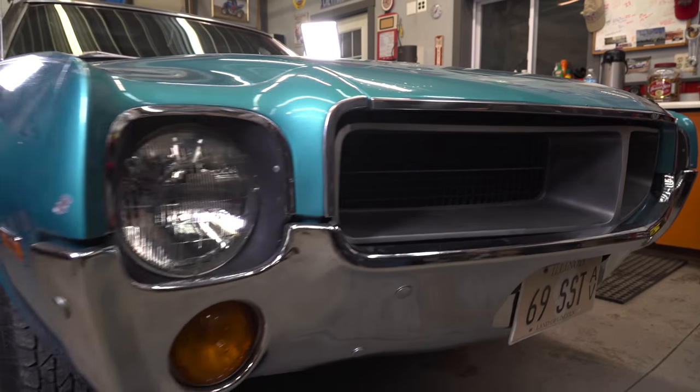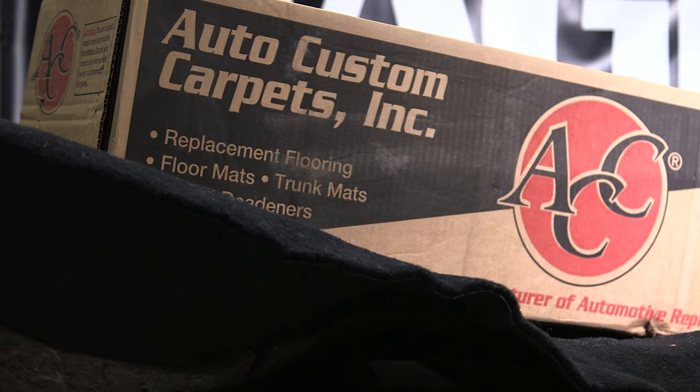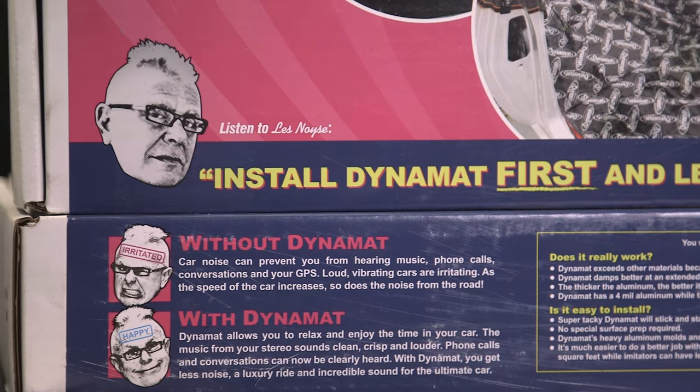Today we're gonna do a carpet install on an AMC Gremlin. We got a nice carpet kit from ACC provided by Summit, and a Dynamat kit as well for that underlayment, also provided by Summit. Let's get to it.